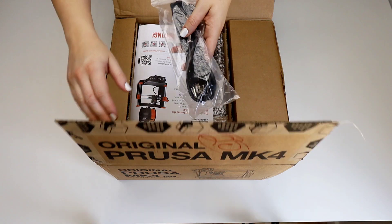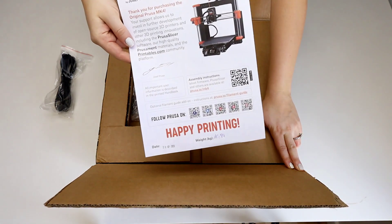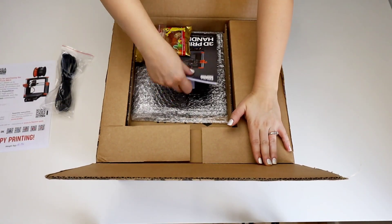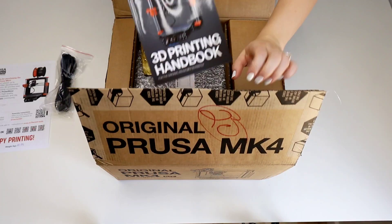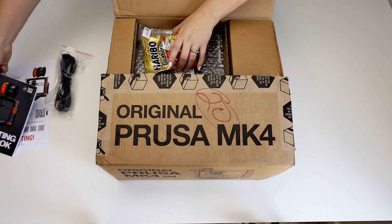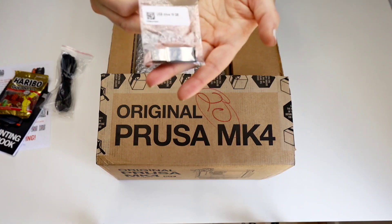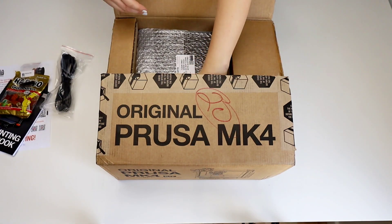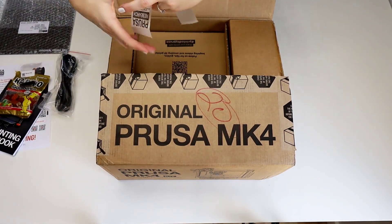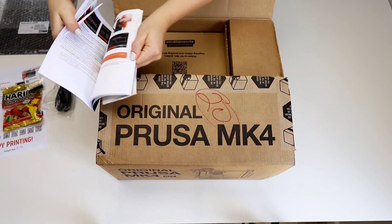So I have a power cord. We've got the Happy Printing card, and of course there is an assembly guide — I am going to be looking through that. There is a 3D printing handbook, which is really just your how-to of 3D printing — this is not the assembly manual. We've got the Haribo gummy bears, of course, and then we've got the USB. Steel satin sheet. And then the little form that says everything went okay — I'm going to tuck that inside my handbook.